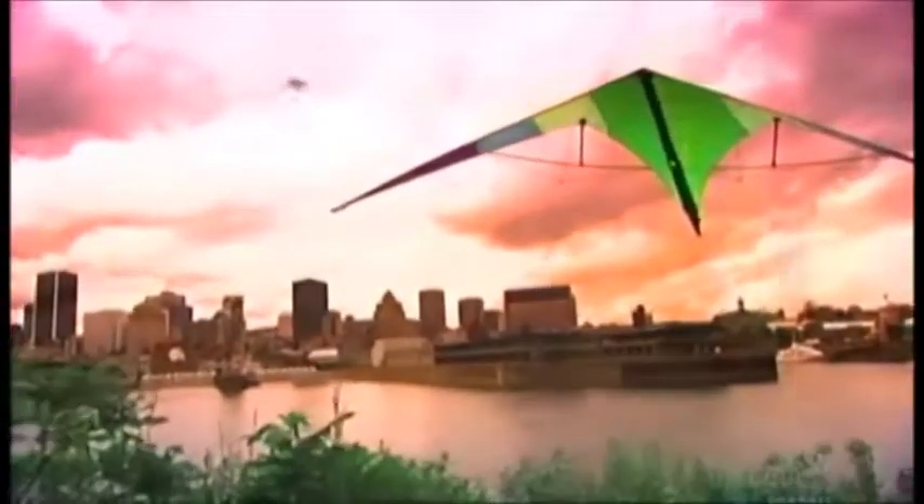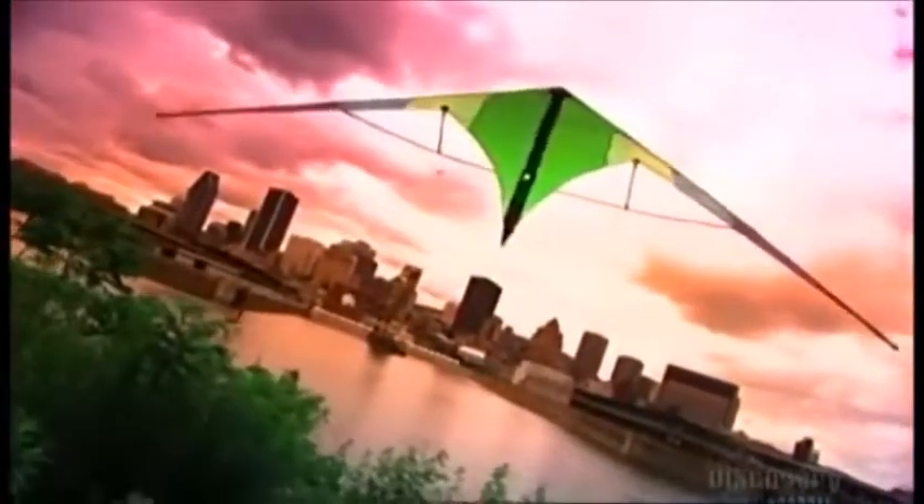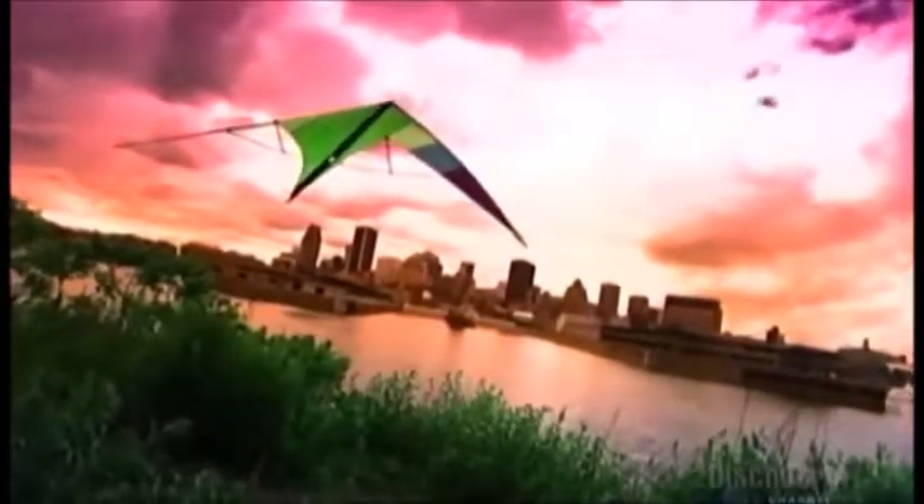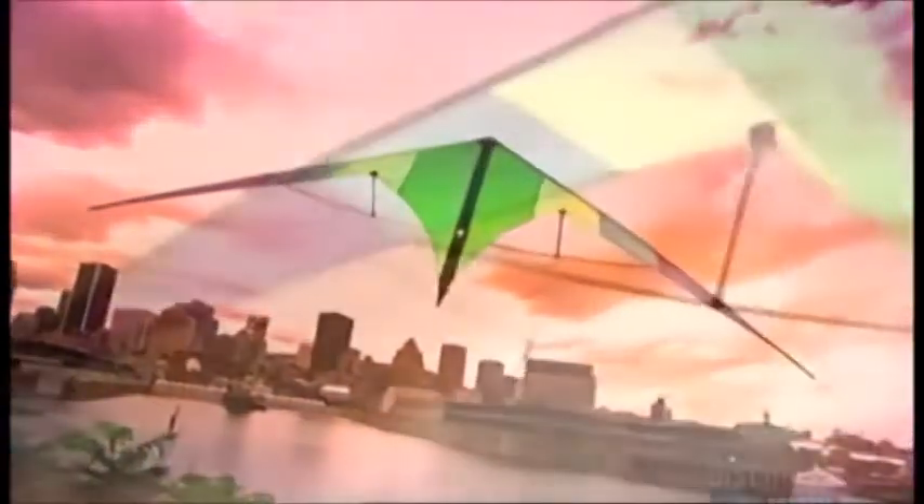The earliest written record of a kite tells the story of a Chinese general in 206 BC who flew a kite over a wicked emperor's palace. He marked the line to measure the distance, then reeled it in. His small army then dug a tunnel into the palace courtyard, launching a surprise attack that conquered the emperor.